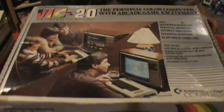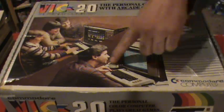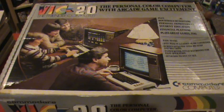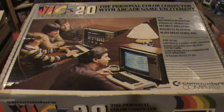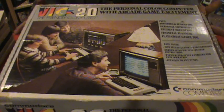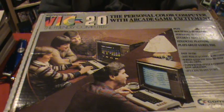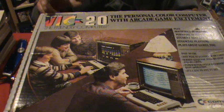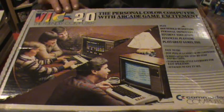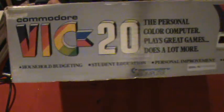Here's the outside of the box - nothing crazy but I like the retro style. You have kids and what looks like a dad playing a game, and then dad doing some work on it. That was a big part of the marketing - the kids could play games while the parents could use it for work, taxes, stuff like that. This system was released in a lot of different countries. The VIC-20 here was called something different overseas - maybe VC-20 in Germany - and I believe it had a totally different name in the UK and Europe.